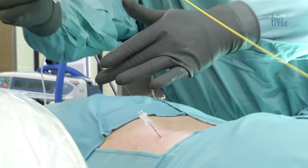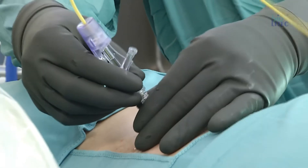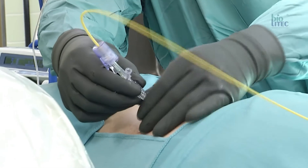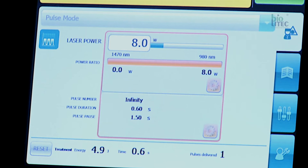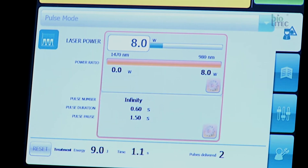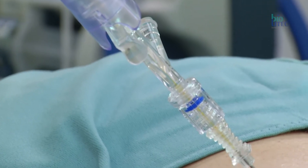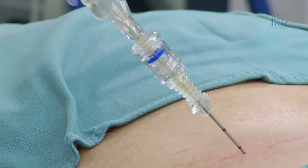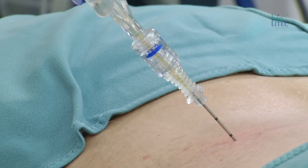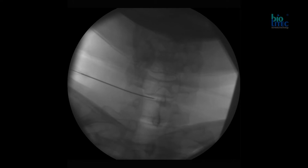After the correct needle placement, the glass fibre is inserted. The fibre overlaps the tip of the needle by 2mm. After adjustments, the laser is started in pulse mode. For the cervical spine, a 20g needle and an anterolateral approach are used.